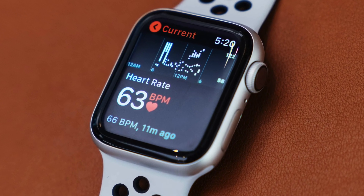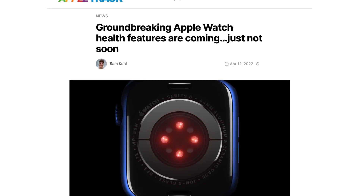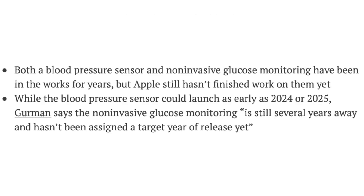For those wondering about the other health sensors we've heard about for years coming to the Apple Watch, those won't be coming anytime soon. Gurman tells us the blood pressure sensor and the non-invasive glucose monitoring system have been in the works, but Apple's still not finished developing them, so that means we're not going to see them until 2025 at the earliest.